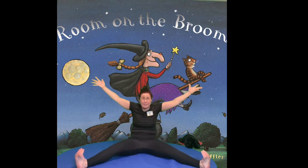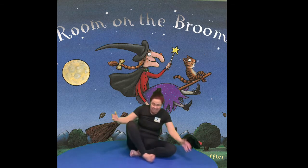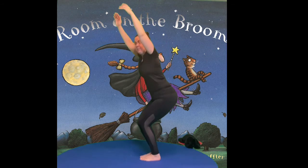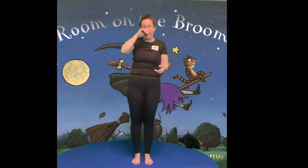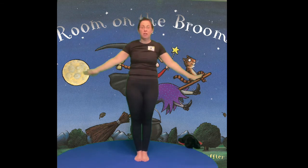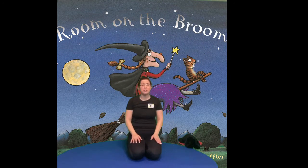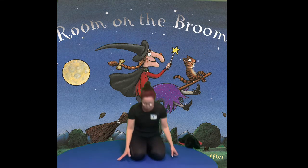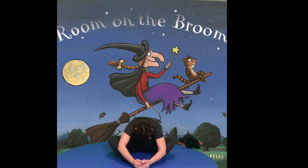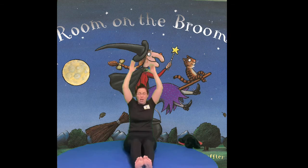And out rose a truly magnificent broom — absolutely amazing because it had seats in it. It had seats for the cat and the dog and the witch as well. So let's stand up and pretend we're sitting on a seat. And it had a shower for the frog — let's pitter patter as if we're having a shower. And the bird fluttered on — let's do nice big wings. And it had a nest of its own for the bird. So let's sit on our bottoms, feet together and make a nest of our own. And they were all so happy that the witch tapped the broomstick — tap, tap, tap, and whoosh, they were gone!